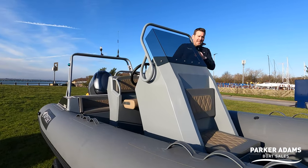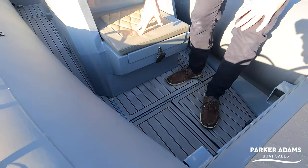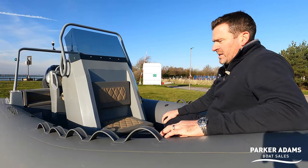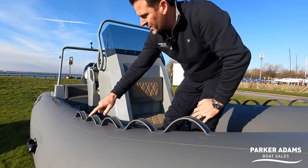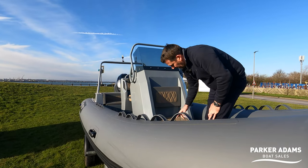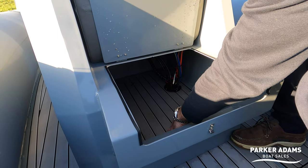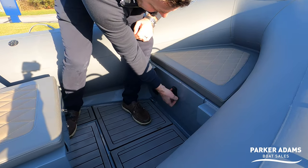On board, the soft foam decking runs throughout. We've got a little suicide seat up front which is a nice addition, plus a seat just at the bow so you can sit comfortably at anchor. The tubes can also be used as seating, and there are grab handles all the way around — you don't often see that. There's also a good amount of storage with soft flooring inside so things don't rattle around.